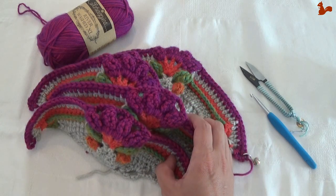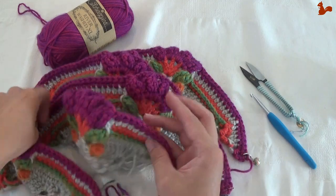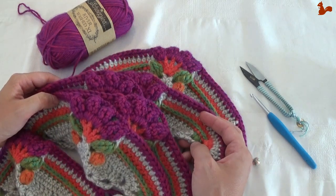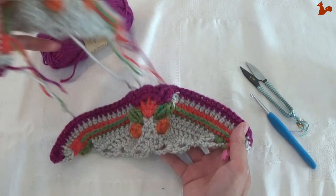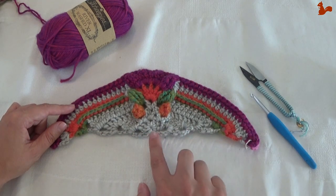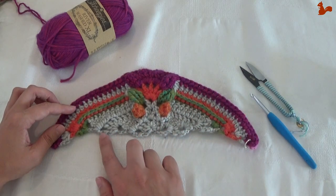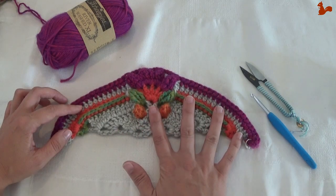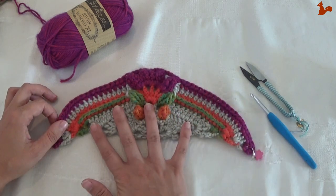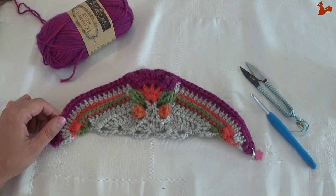You've made one of these triangles and you need to make 5 more — 6 identical ones in total. When you've worked away your yarn tails, this is what your triangle looks like. You'll notice the edge is a little wavy — don't worry, when it's in the blanket you won't notice. Remember to mark that one stitch; we'll get back to it later. Go and make 5 more, work away your yarn tails, and then you're ready for the next part.